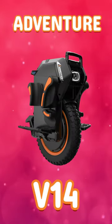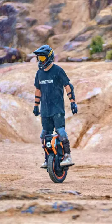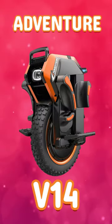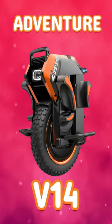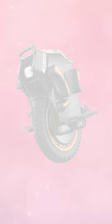Discover the InMotion V14 Adventure Electric Unicycle. Boasting a powerful 9,000W motor, it reaches 43 miles per hour with a 75-mile range. Enjoy quick charging, 85mm suspension, and IPX6-IPX7 weatherproofing.